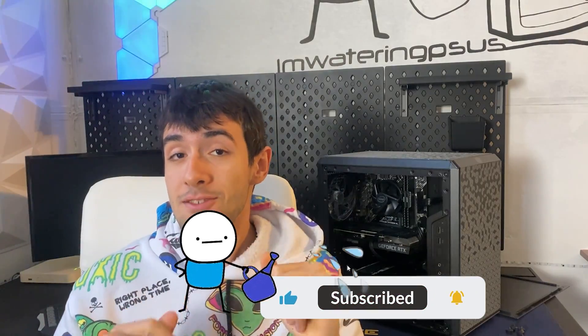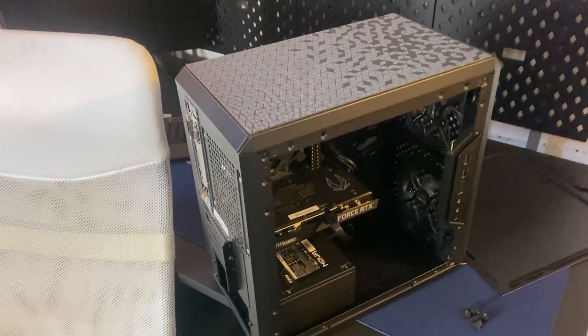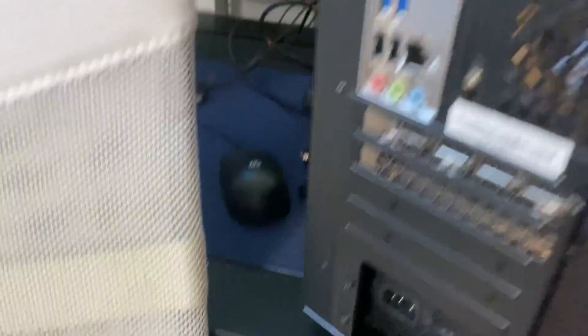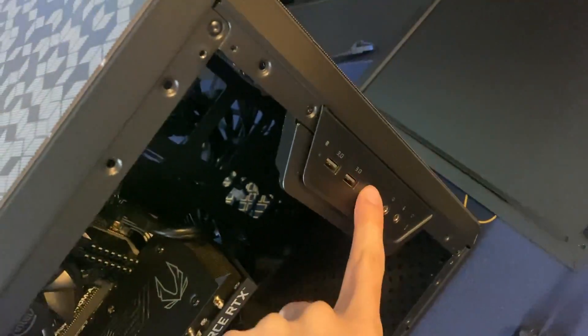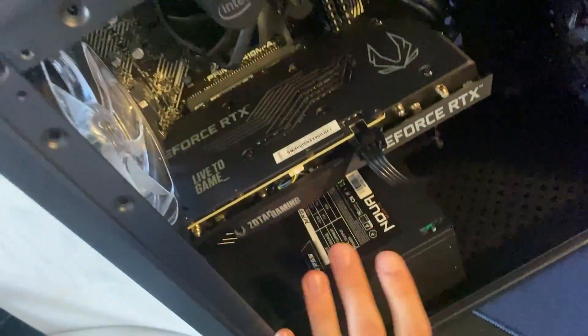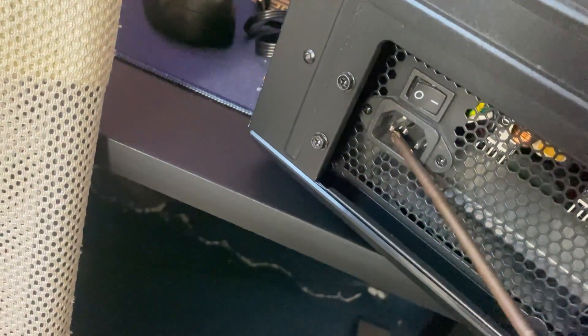Step one: fully discharging the system. First you want to unplug it from the current, put it on turned on, and spam the power button to drain the power — hold it for a while. At this point you want to grab a screwdriver and short the pins on the back, all three in all three different combinations right there.